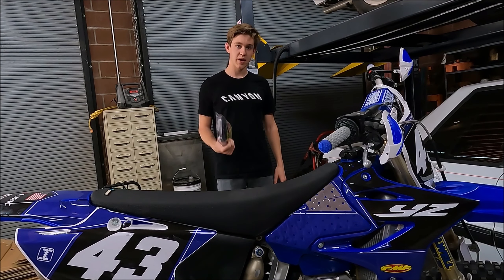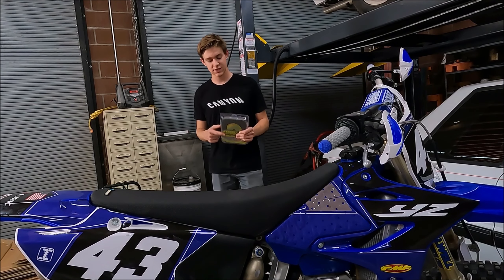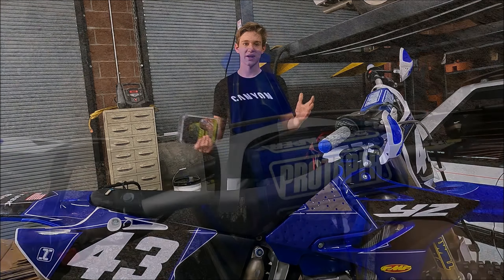Before we install, I'm going to take the bike out, take it around the yard and just get a feel for it. Then we'll put this thing on and take it back out in the yard and do a back-to-back comparison. So let's jump right in.